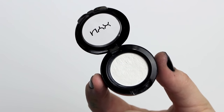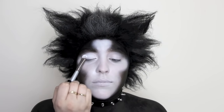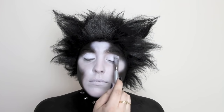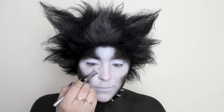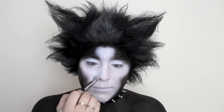Because this is another cream, we need to set it, so I'm using a matte white eyeshadow to set it in place. I used a little eyeshadow brush just so I could have more precision, and I dotted this everywhere around my face to lock the cream into place.